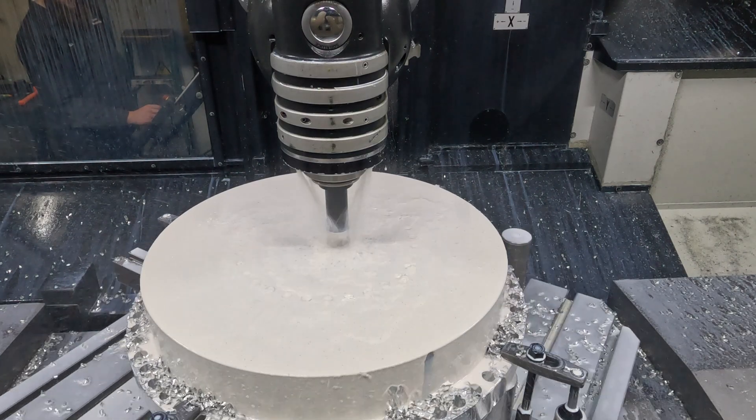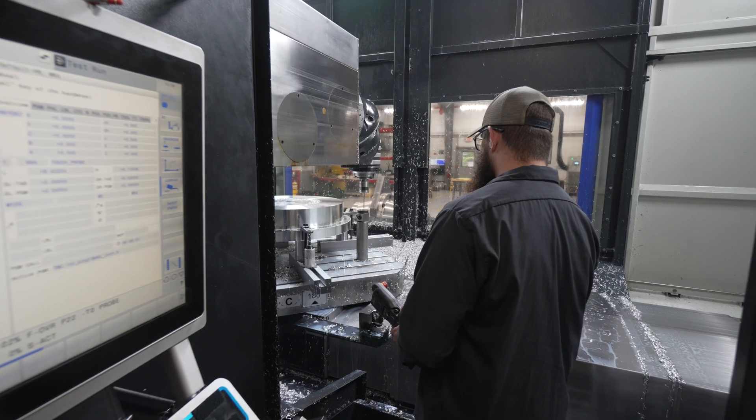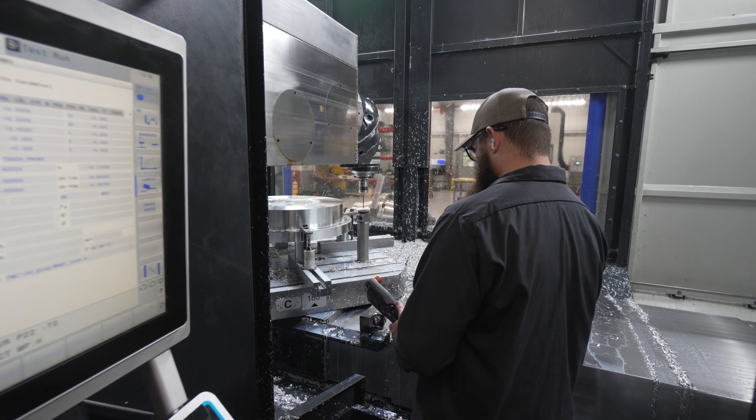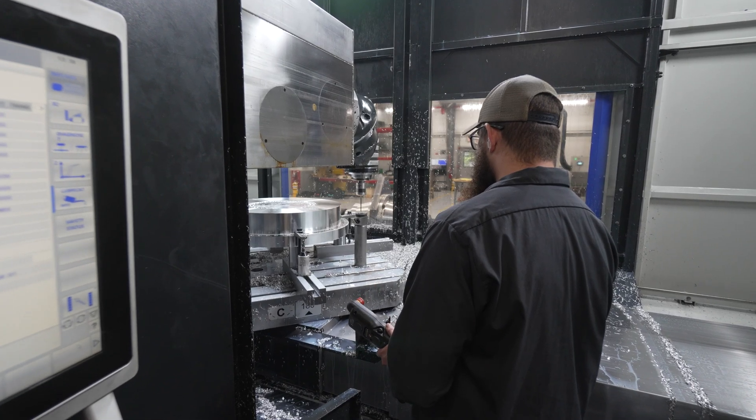This thing, we can either do heavy milling or we can do fast light cuts. We've done some jobs where we've had the ram fully extended. We were worried about vibration.